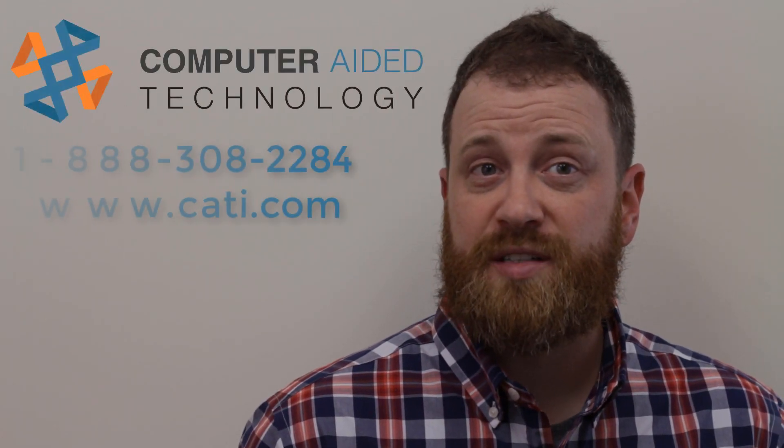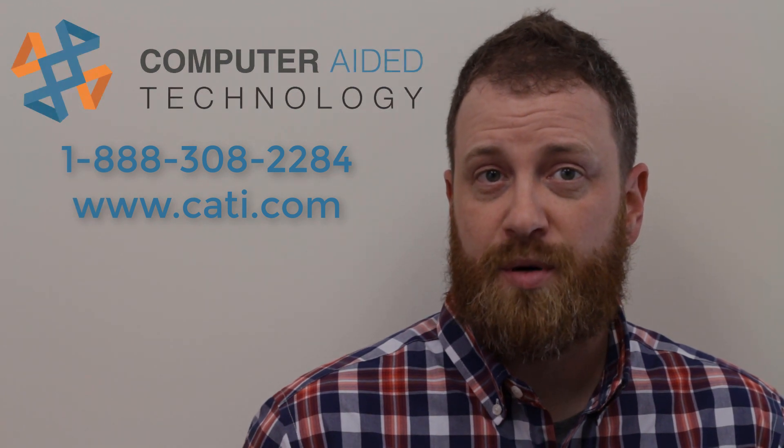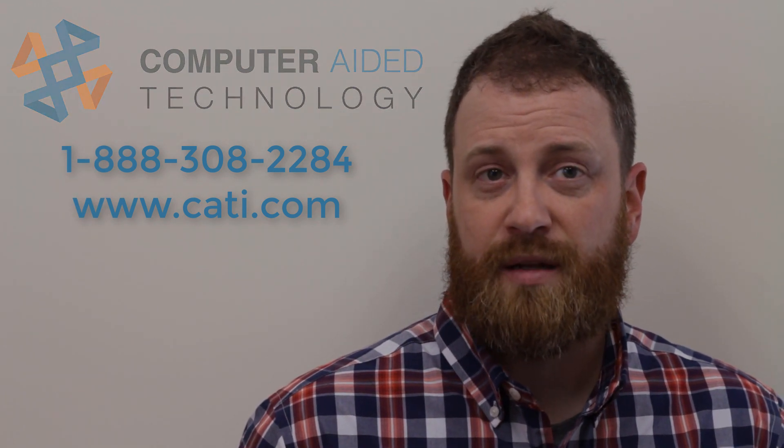Thanks to my grandparents for providing such a long-lasting gift. Please contact CATI to learn how to utilize digital prototypes and make your designs a reality with additive manufacturing. Click on the Jeep to read all about the Power Wheels restoration project.